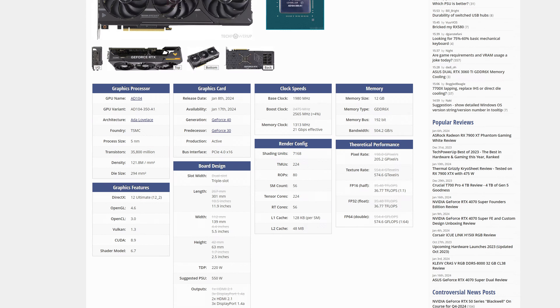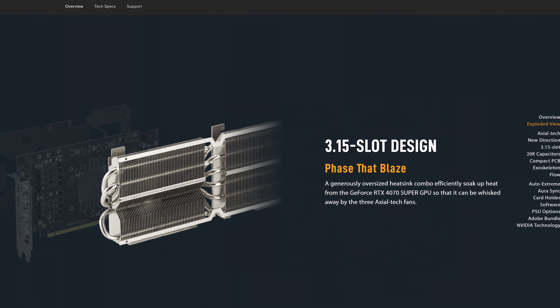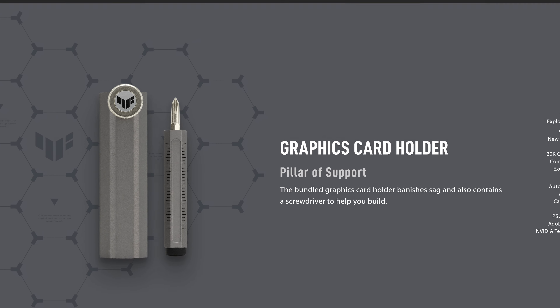Now we all know that RTX 40 series cards aren't great overclockers, which is a real shame because there's so much cooling potential here to really take this card to the next level. It is significantly longer, wider, and taller than the reference edition RTX 4070 Super, making this behemoth over 3 slots big. So at least you won't have to worry about thermals on this particular model, and ASUS does bundle in an anti-sag mechanism as a crutch for your poor old motherboard.